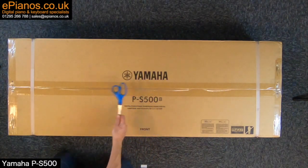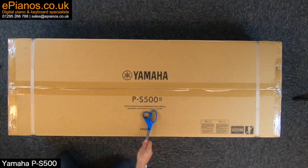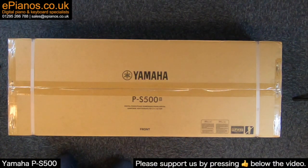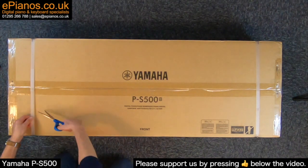So here we go with an unboxing of the Yamaha PS500. The box you see before me here is 33 kilograms — not too heavy — and first of all we're taking off these straps.